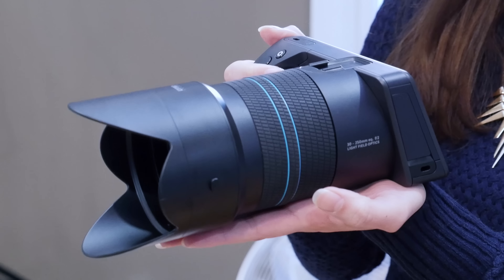This beautiful futuristic camera is the Lytro Illume, and it's unlike any camera you've used before.